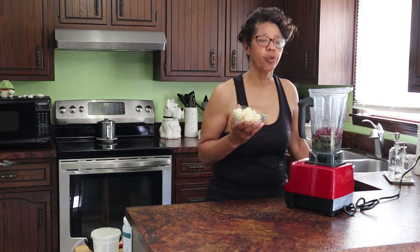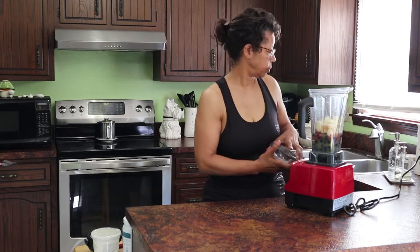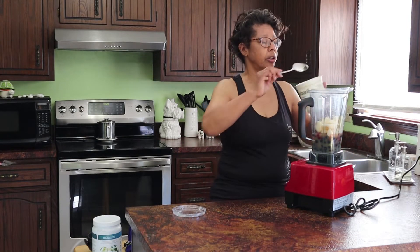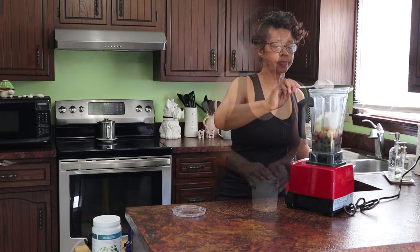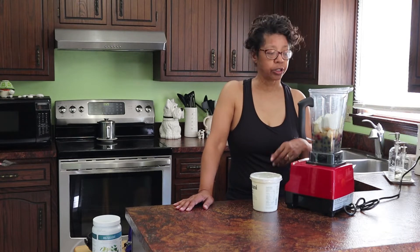It also calls for a whole pear, peeled, sliced and quartered. It also calls for a half cup of yogurt, and I like to use Greek yogurt. Many times I have added a scoop of protein powder to my smoothie, but my dietician said if I use Greek yogurt, I don't need to add the protein powder. So we've got Greek yogurt today.